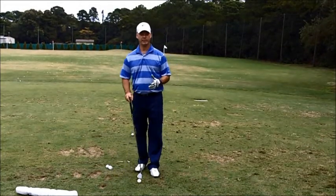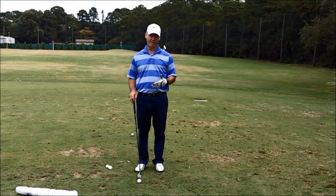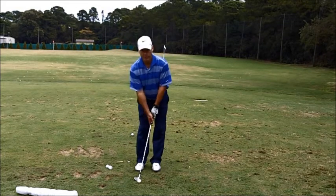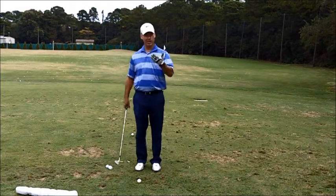Hi everybody, Paul Contento here. You having trouble hitting your chip shots crisply, sort of hitting the ground behind it? It's all because you're letting that club head pass your hands and you're scooping, trying to help the ball into the air.